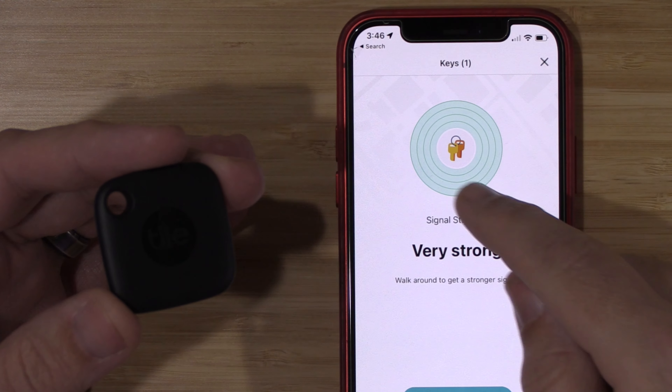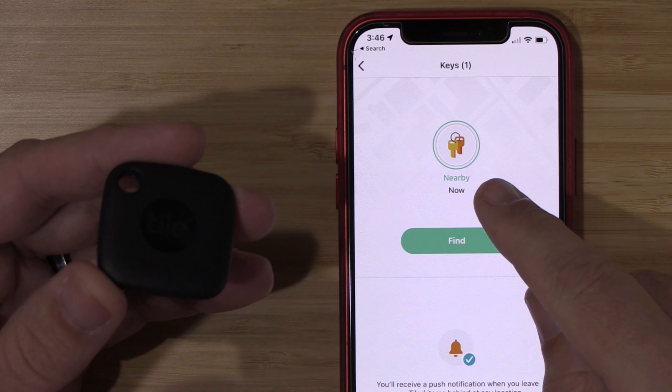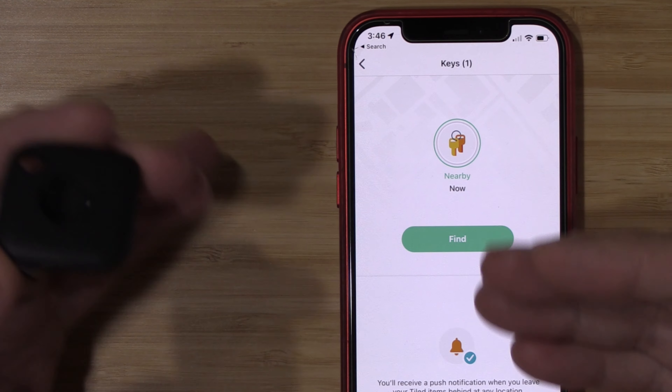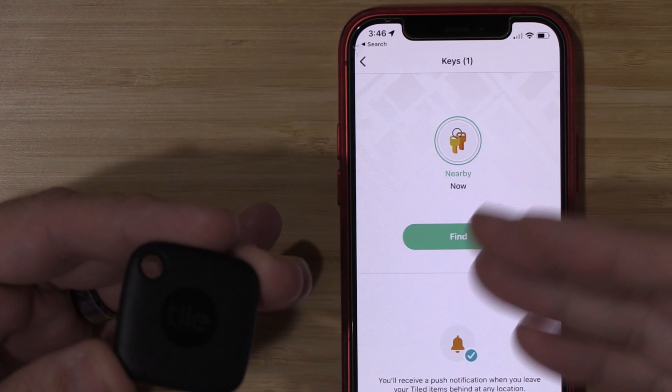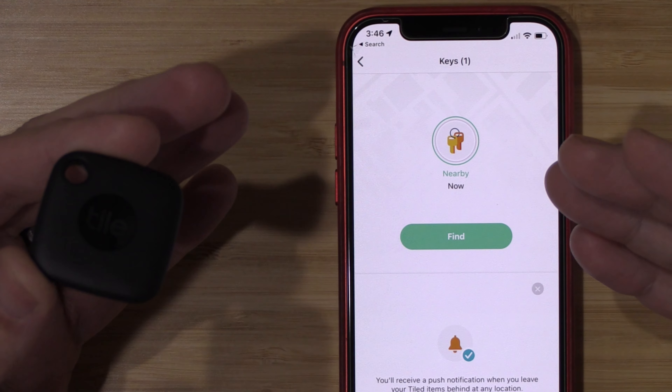You can also see here they have a couple of rings to show you how strong the Bluetooth signal is. If you're walking around your house and you see one bar and you start getting closer, it's going to increase more and more bars just to help you out visually.